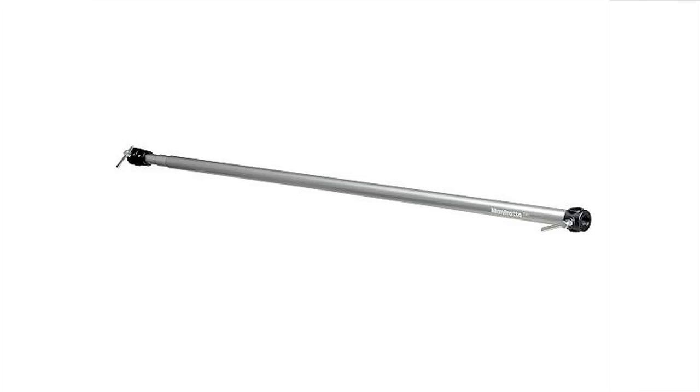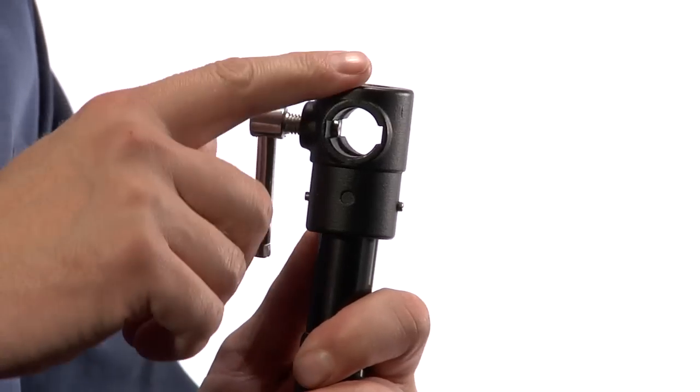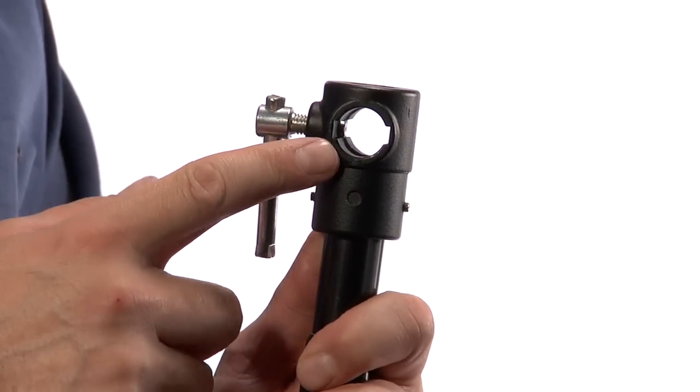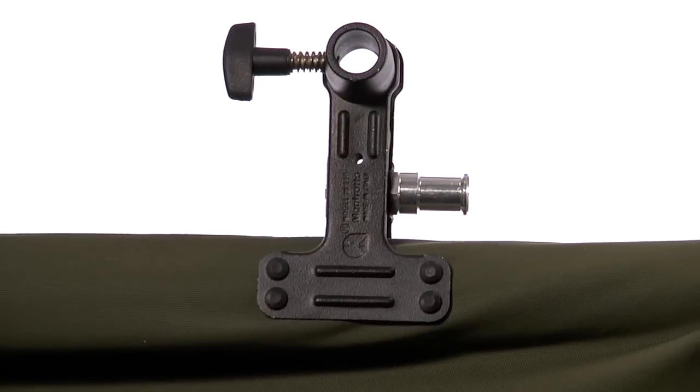The crossbar's unique design is strong enough to prevent bowing up to 22 pounds. It has two threaded lock knobs to safely secure your background to the stands. The addition of two spring clamps allows for quick setup of muslin and seamless backgrounds.